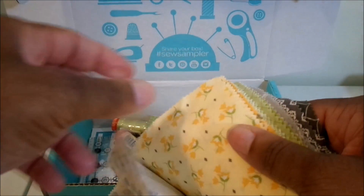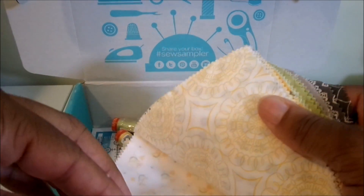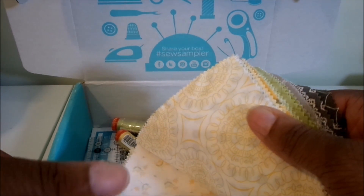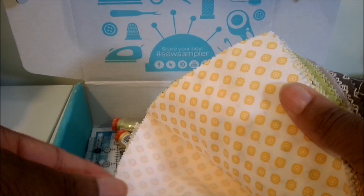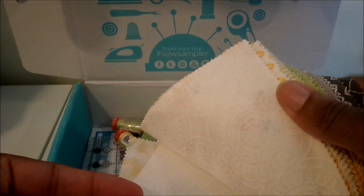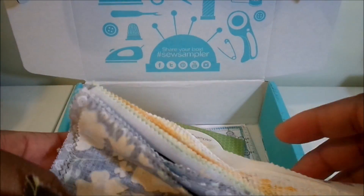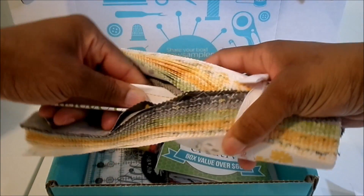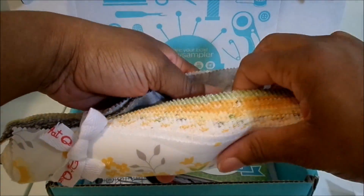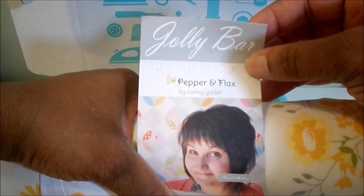We have yellow, grey, and green printed fabric. Just like with a layer cake, charm pack, or jelly roll, you get 40 strips of fabric. There's also one that's hard to see — it's a white fabric with white print on it, really nice. The name of this fabric collection is called Pepper and Flax. That's the Jolly Bar.